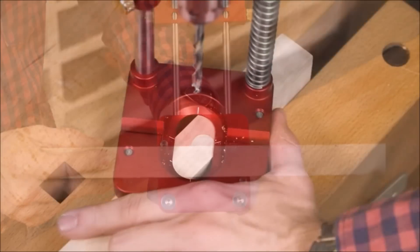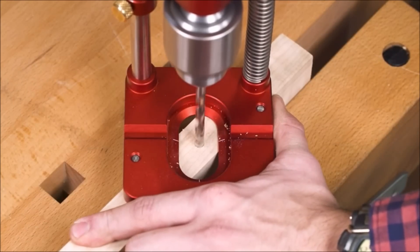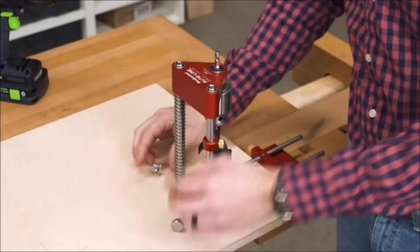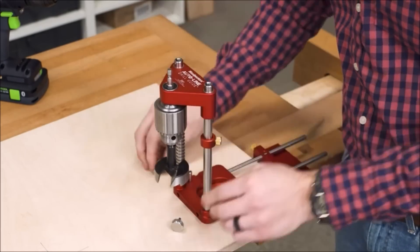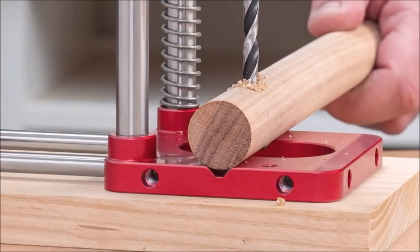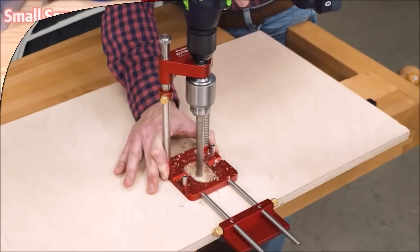The Auto-Line Drill Guide also features a versatile fence system. The fence can be adjusted along a pair of stainless steel guide rods, ensuring stability and accuracy during drilling. With the base drilled and tapped on all four edges, you can extend the fence in multiple directions, providing flexibility and convenience.